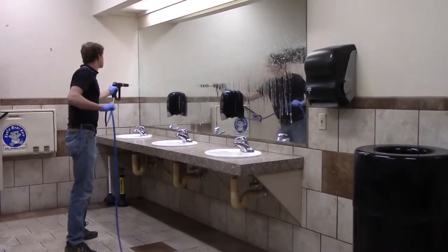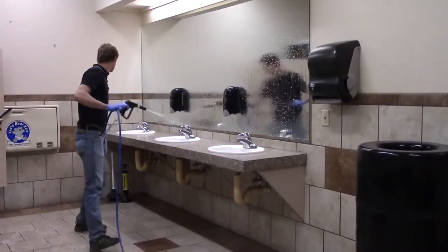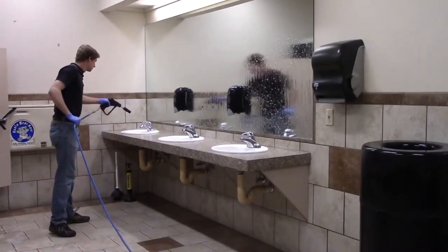Save the mirrors for last to avoid streaking and finish off with the other fixtures like sinks and even the walls if necessary.